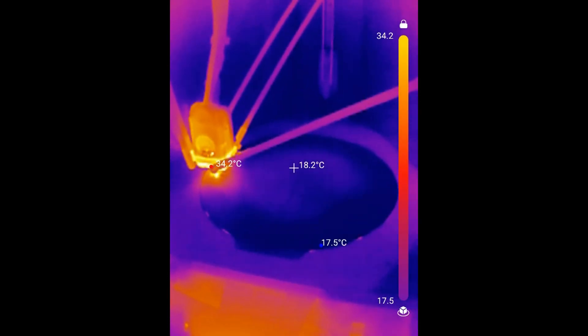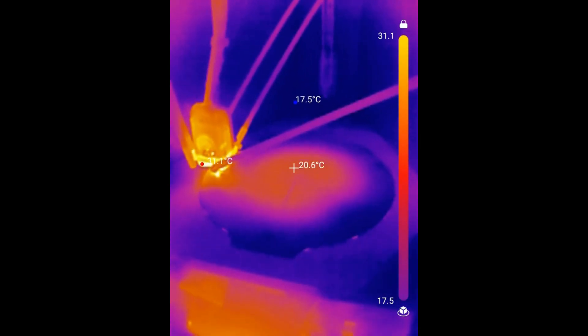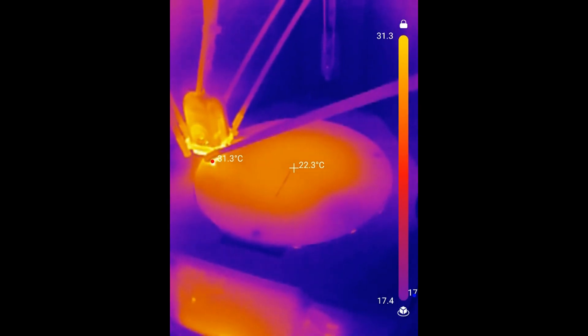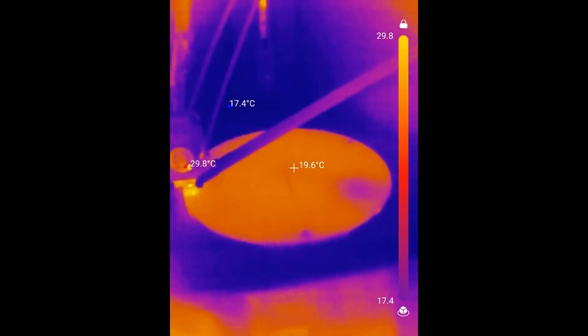The S1 Pro has smart zone heating, which splits the heated bed into two zones — an inner and an outer zone. When preheating for a small model, it'll only heat up the inner zone to minimize heating time and energy usage. You can see in these thermal camera shots that only the inner zone is heated. When you go to print a larger model, the S1 Pro will know to heat up both zones.